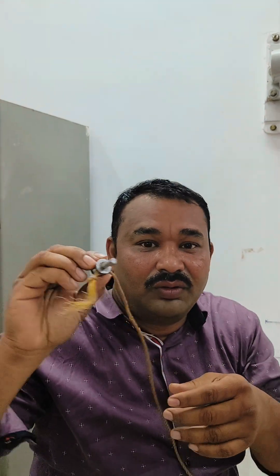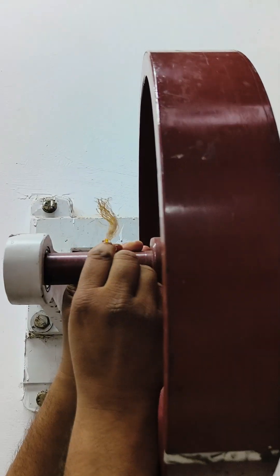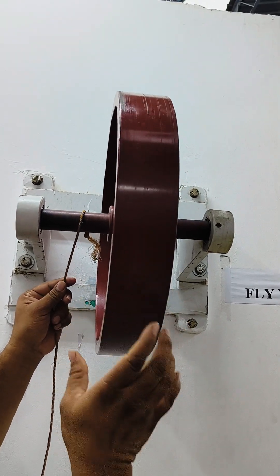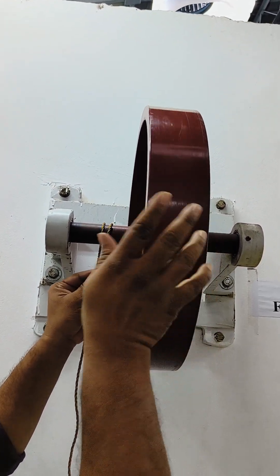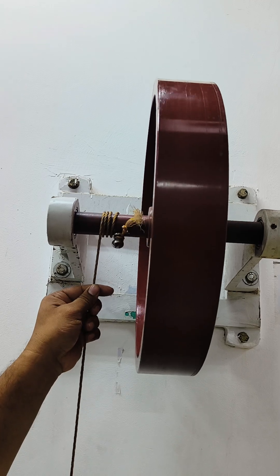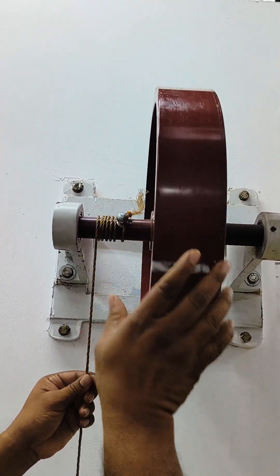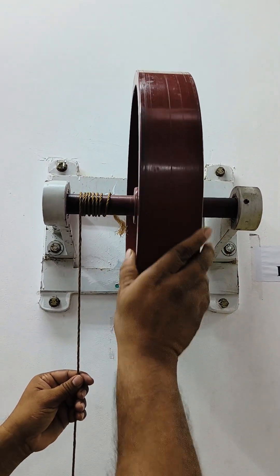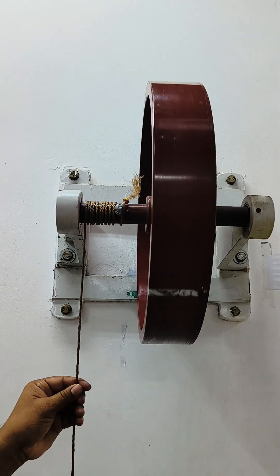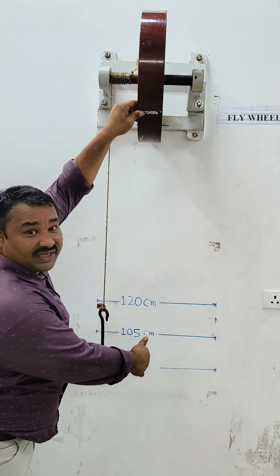This is the knotted end of the rope. We are going to fix it in the groove and mount it, then wind the rope by rotating the flywheel. One caution: the rope should not overlap when winding.